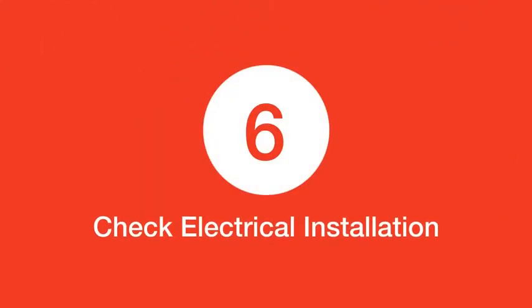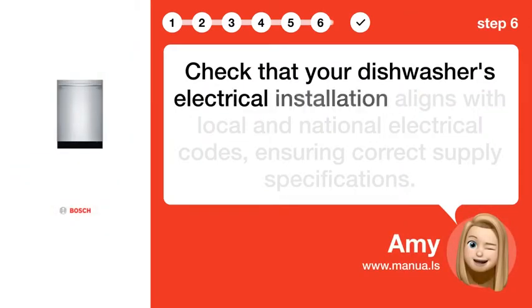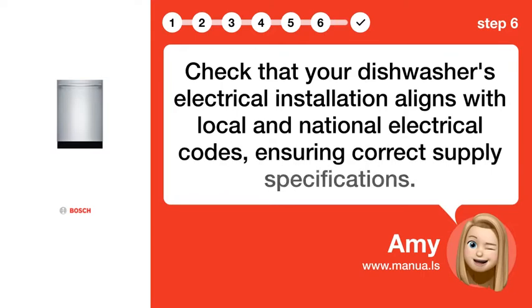Step 6: Check electrical installation. Check that your dishwasher's electrical installation aligns with local and national electrical codes, ensuring correct supply specifications.